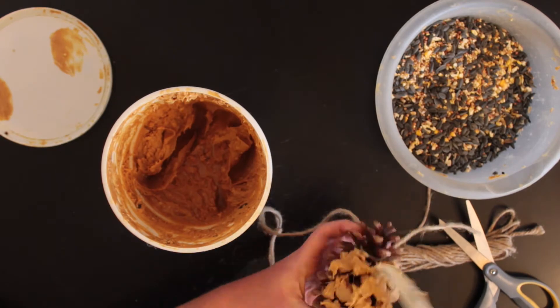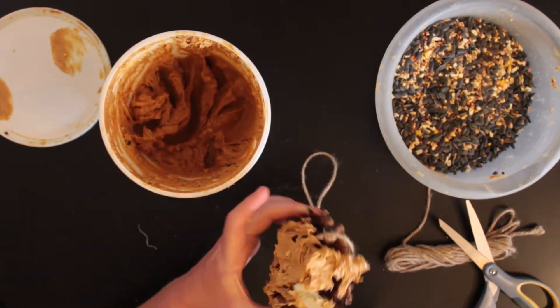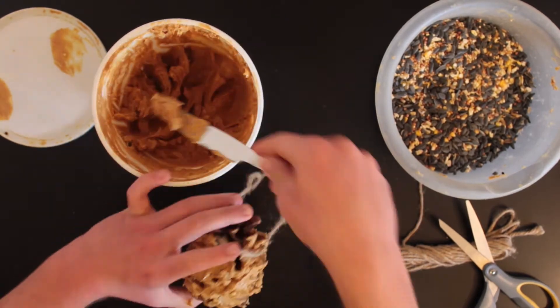Next you're going to take your peanut butter and cover the outside of your pine cone with it. If you're allergic to peanuts or peanut butter, almond butter and Crisco are both good substitutes.